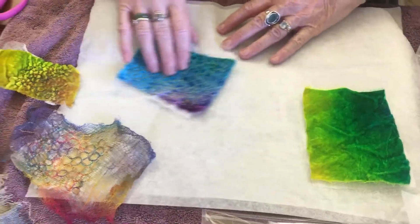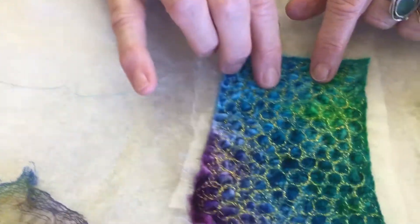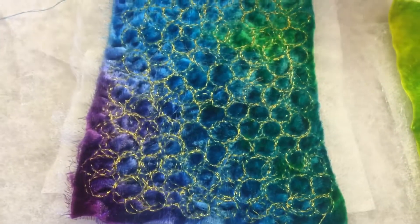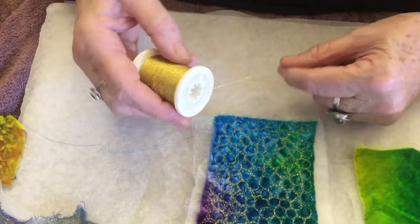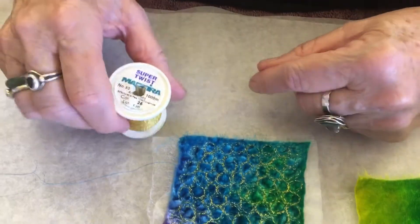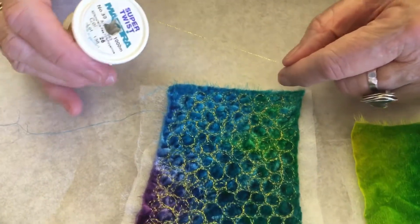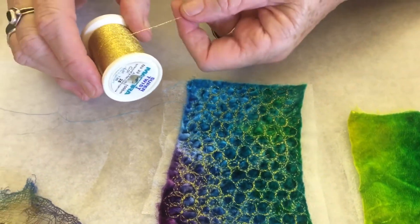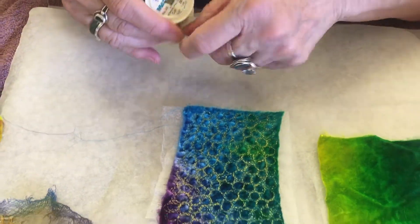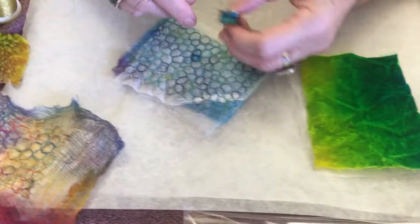Then you take them to your sewing machine and stitch them. You can stitch circles — you can see the circles I've used here. People are always telling me they can't work with metallic threads. This is Super Twist. There is no better metallic thread on the market than Super Twist. It's an industrial thread, 30 weight, and it just stitches like a dream. And on the bottom, so that you can see, I've used a rayon, but that's entirely up to you.